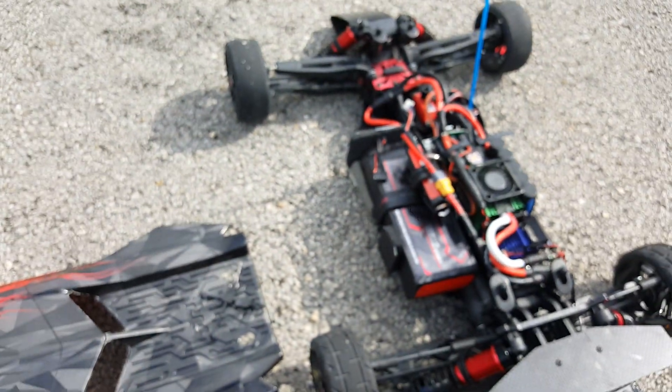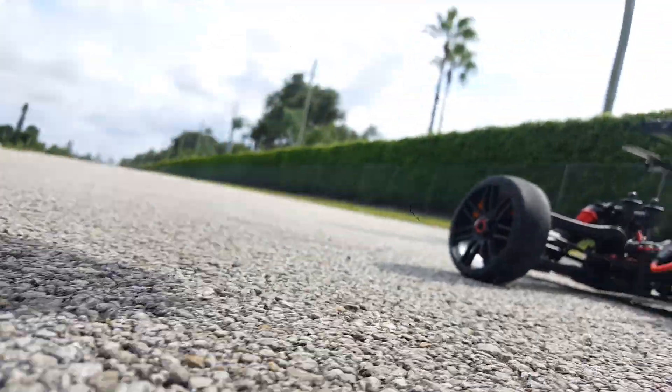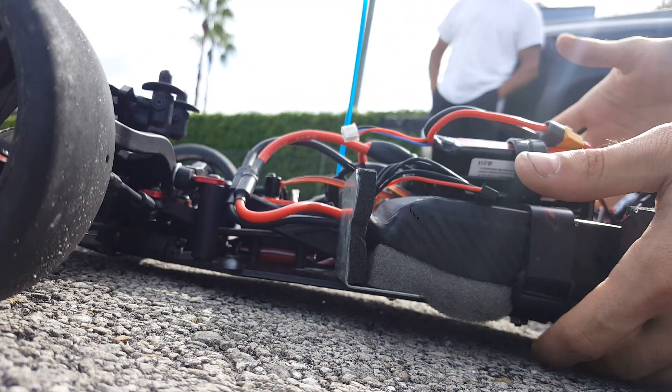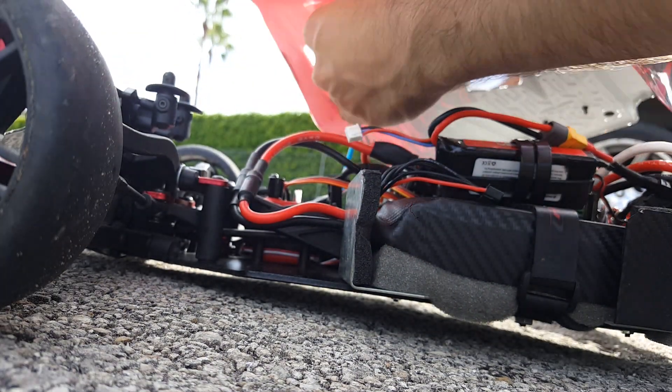The millennium? Yeah. Put this motor in there and I'll probably get a Castle or something. Yeah, definitely Castle. If you're still going around the track, they still do a lot of good waterproofing.